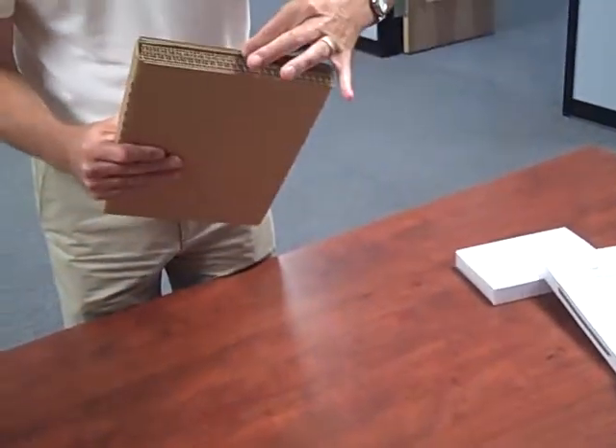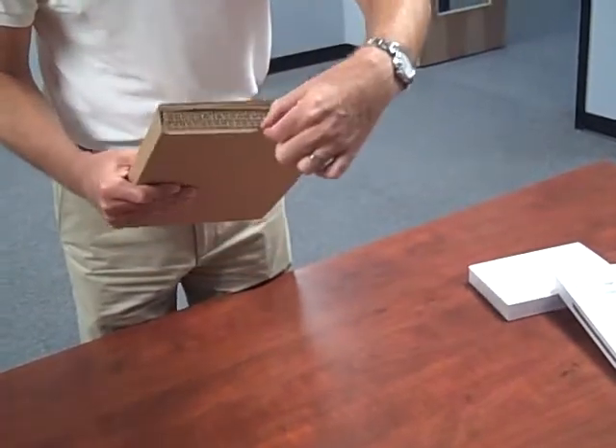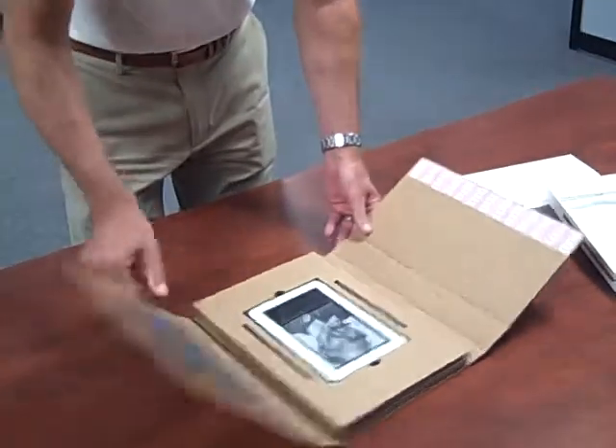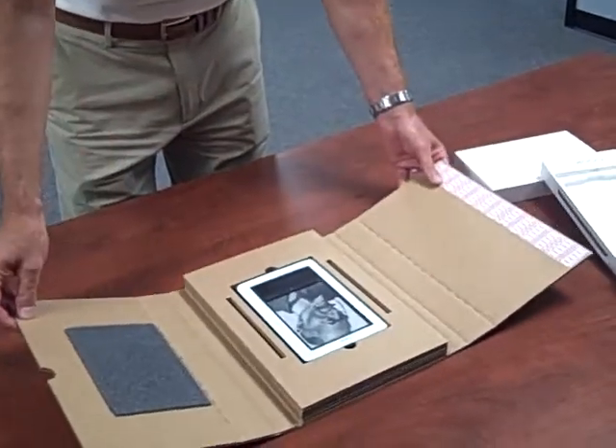What we have here is double wall thickness protecting the Nook, and obviously it's all covered in foam. This will be sent back to the warehouse.